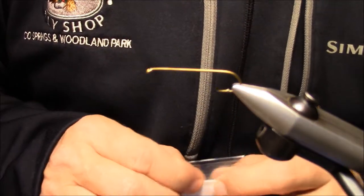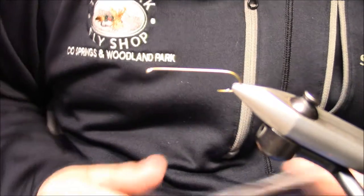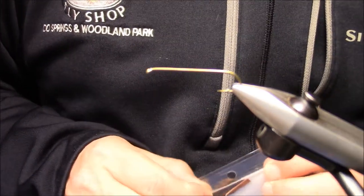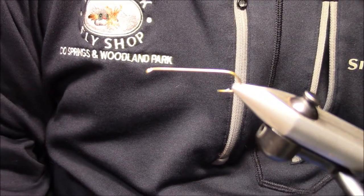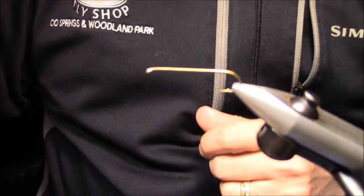Hi, this is Bill Kirk with the Peak Fly Shop. I'm over here with flyskins.com tonight, tying up a new fly created by the inventor, Mr. Jonathan Kiley of flyskins.com. This fly is going to utilize a TMC 300 size 8 for the hook.